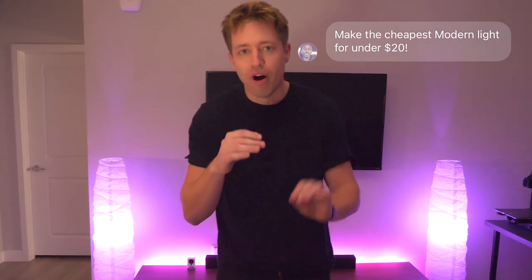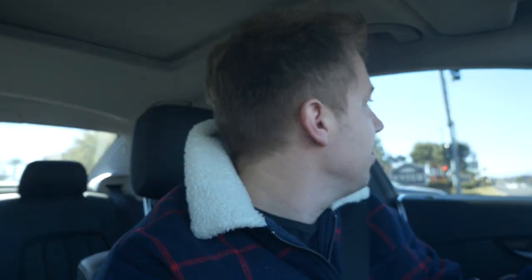I love ambient lighting, so naturally someone challenged me to make the most modern light possible for under $20. All right, let's get to building.